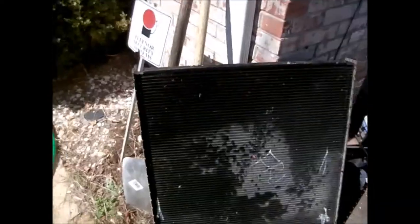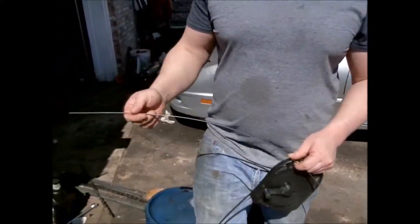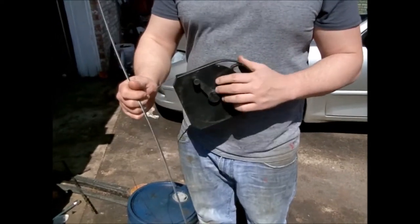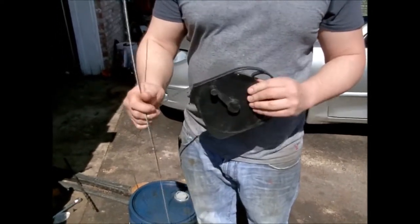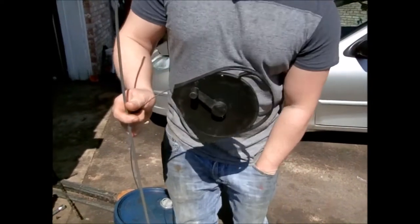I was trying to come up with a way to rod these out and I didn't have any luck finding any tools. But what I did find is at — I think it's Lowe's — you can get this for like $5 or $6. I think Irwin makes it, and it is a snake for clogged up drains and stuff.